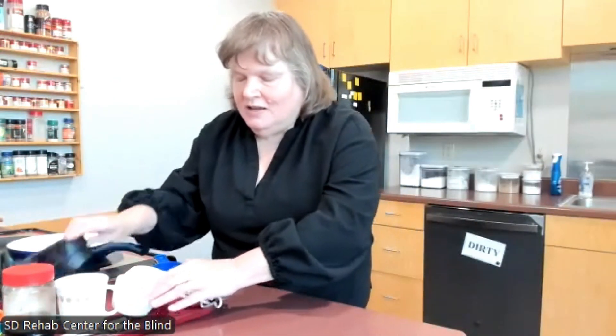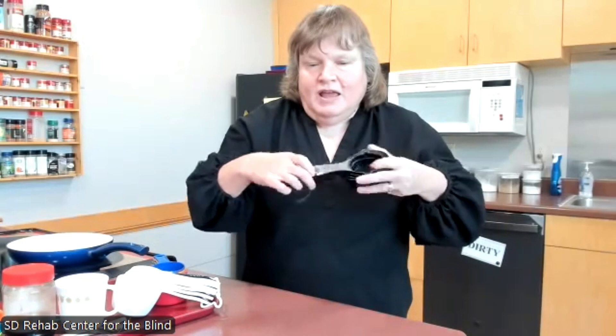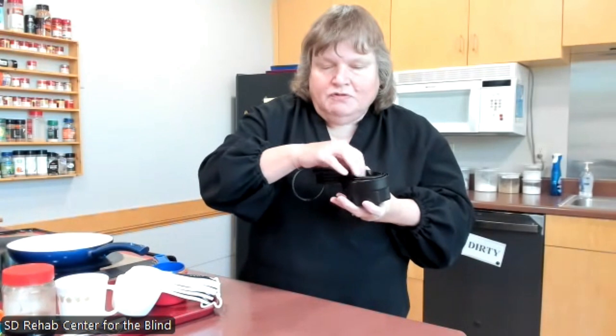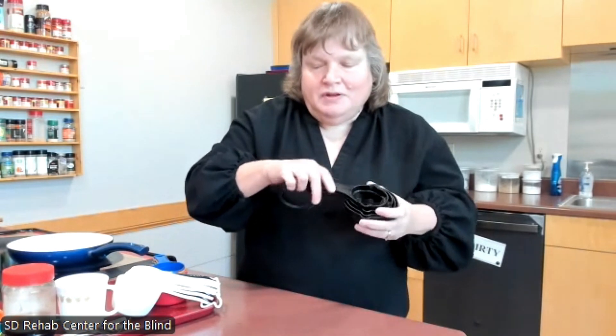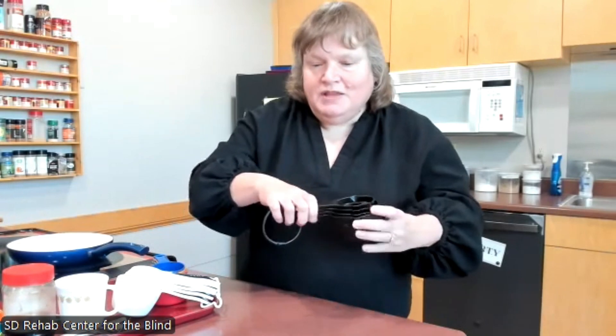We have another set of tactile measuring cups that have the actual numbers raised on the handle, and they also have raised numbers inside the cup. So if you want to use them for liquids, you can, because they have the raised numbers in the cup. You do have to learn how these numbers feel — what the numbers and letters feel like — but they work well too.